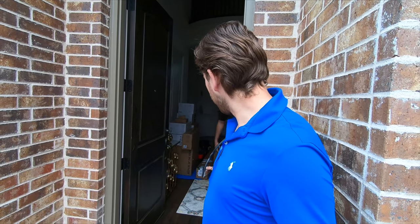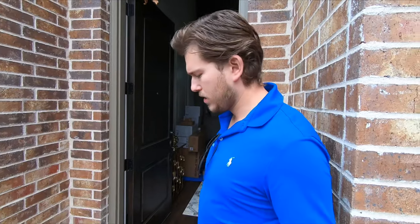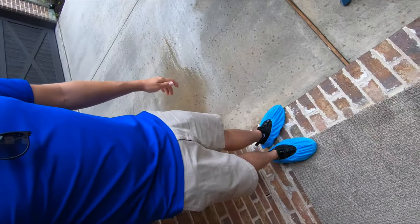We just arrived on site in Allen, about to do another theater room. This is going to be pretty cool. It's a Klipsch Professional Series 7.1.4 Dolby Atmos system with a 145-inch screen and an Epson 4050 powering the projection side. We're running everything through a Denon 6500. The guys are working on getting everything unloaded out of the truck and onto the mat here at the front door. Whenever we do an installation, we want to make sure that we protect your home and don't scratch up your floors, so the guys are putting everything on that moving blanket and then we're going to put on shoe covers.